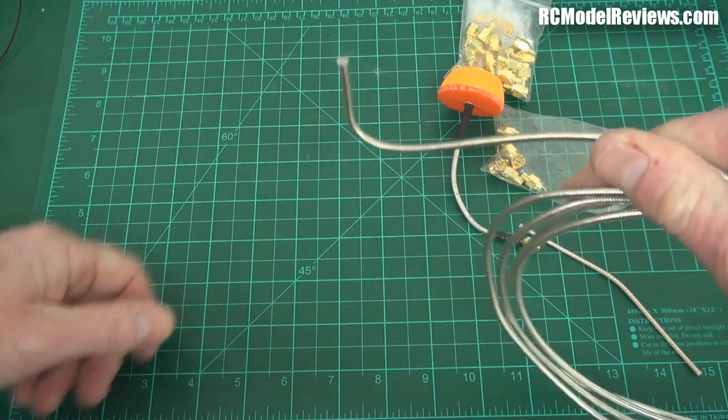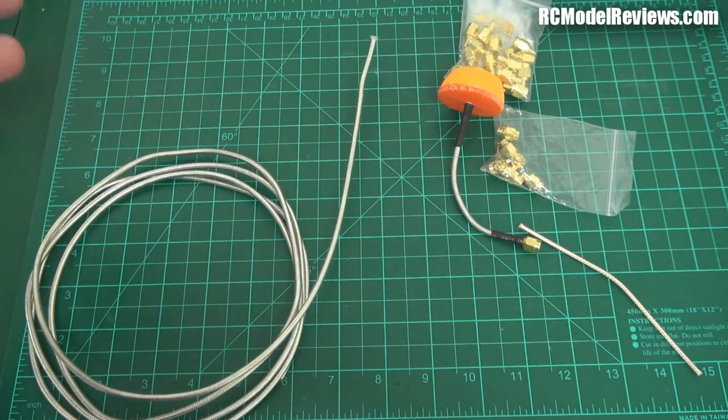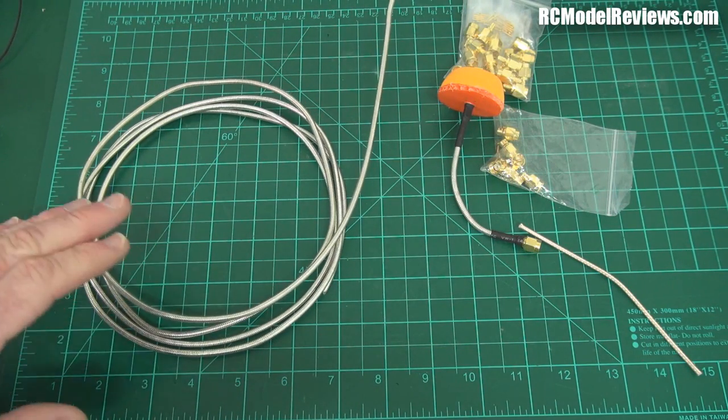When you bend it, it stays that way — that's just brilliant. So for antennas it's ideal, whether it's for your goggles or for your model. This is great stuff.